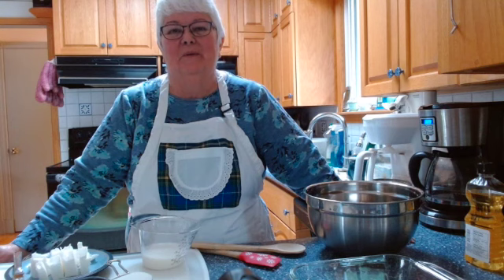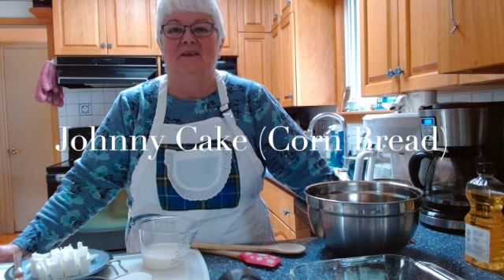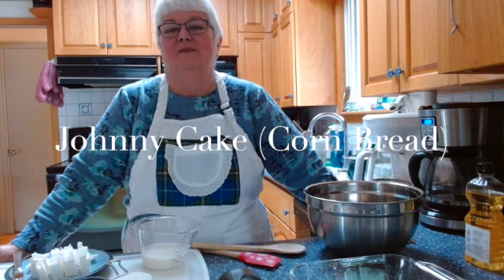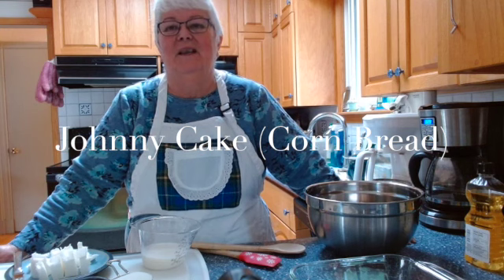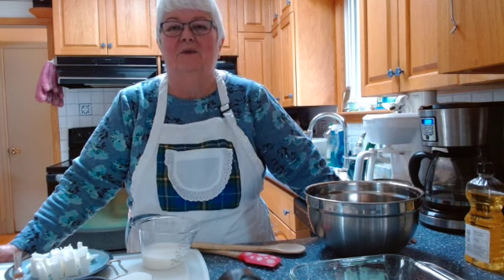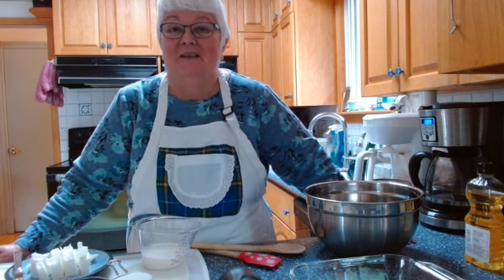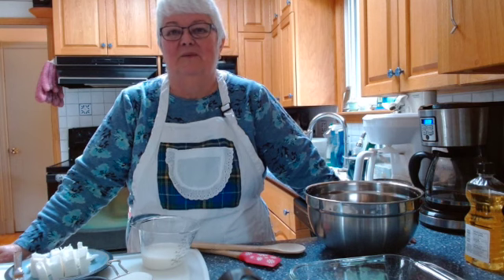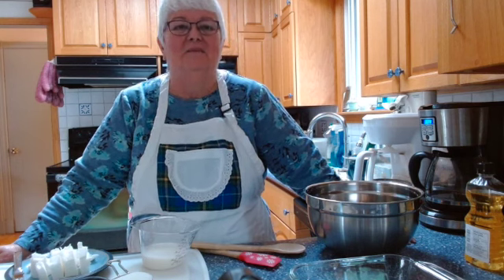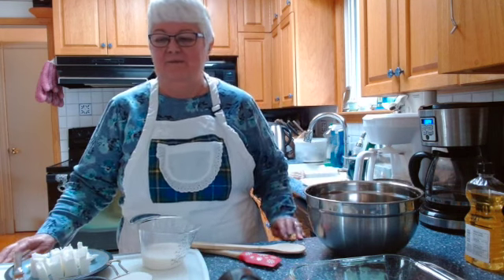Hi everyone, welcome once again to Ruby's Classic Cooking. Today I'm making Johnny Cake, otherwise known as cornbread. A lot of people think it's strictly a southern dish, but here in Canada we eat it a lot and really enjoy it. It's great served warm with maple syrup — I've eaten it many times growing up as supper with some bacon on the side. It makes a wonderful meal.